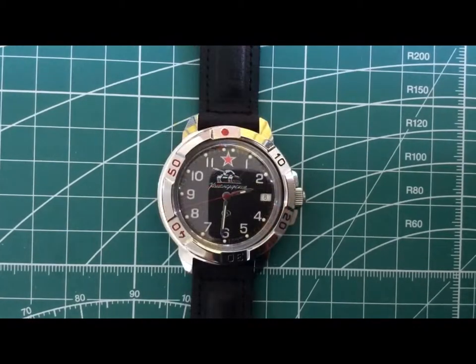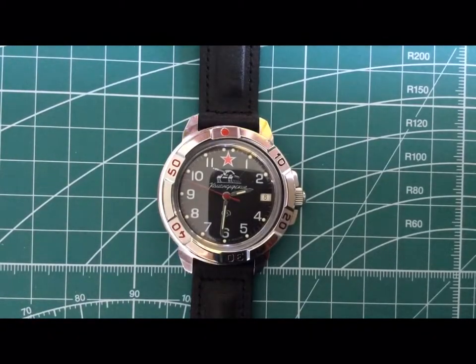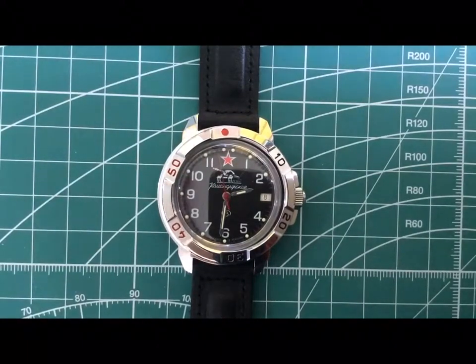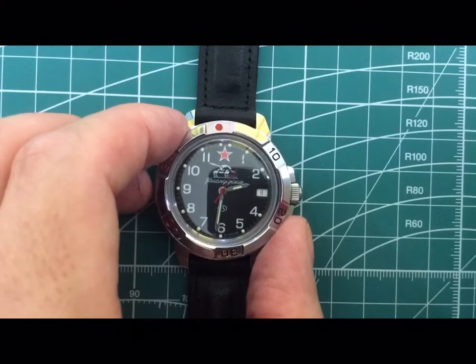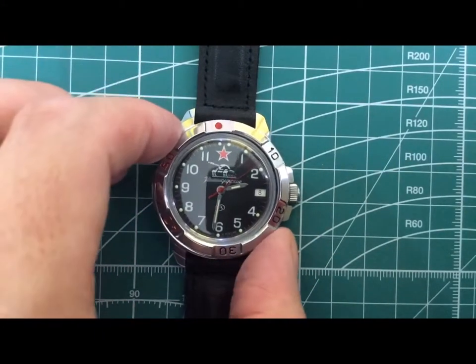So the bezel is now removed. All I used was an old kitchen knife — I just wrapped a wee piece of cloth around it, covering up any serrated edges, and then just popped it off. It's very easy to do. You take your knife, get it underneath, and then pop it. But make sure you wrap something around the knife so you're not scratching the bezel or the watch.